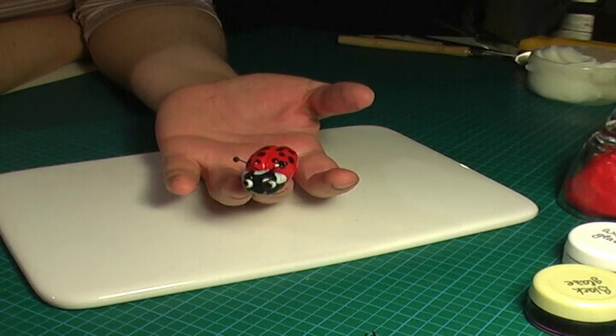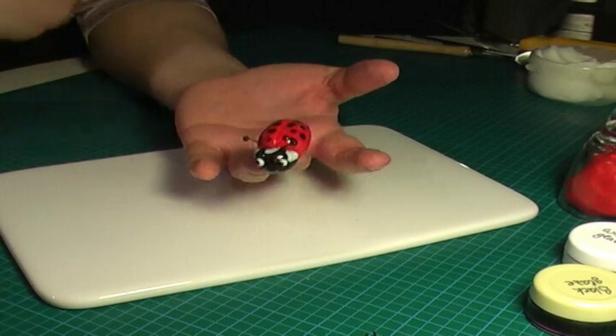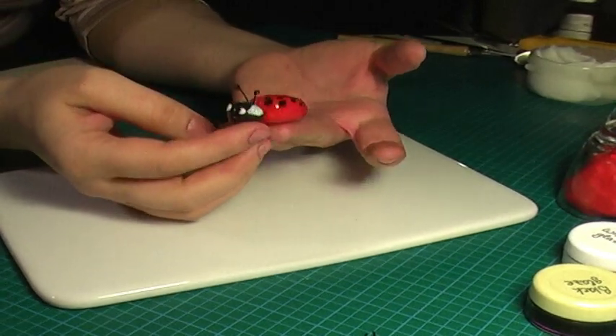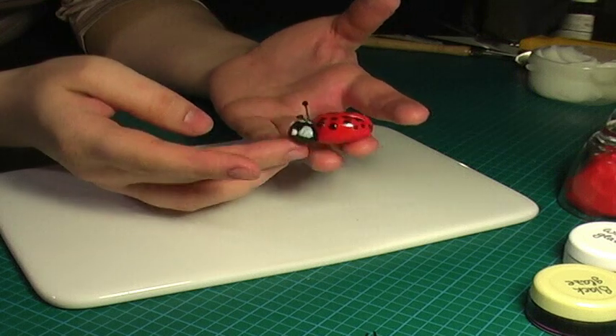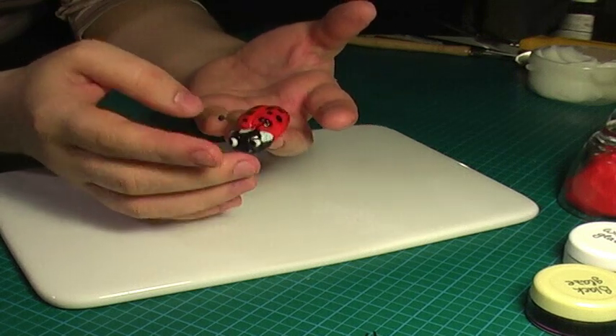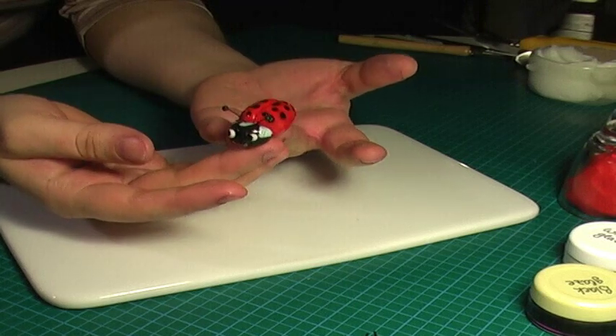Hello everybody, my name is Larissa and today I'm going to show you how to make this cute little ladybug. As you can see she's very shiny and she has those cute antenna which are totally edible, and I'm going to show you how to make it in a minute.